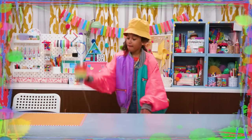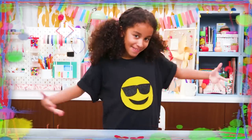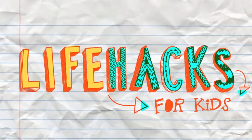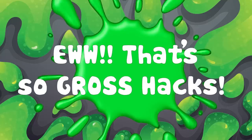If you got nothing to do, well I've got a couple of tricks for you, so take a look at these vids, cause it's Life Hacks for Kids. Today's episode is — ew — that's so gross hacks!